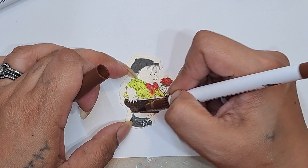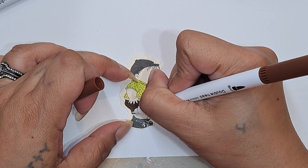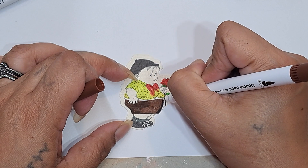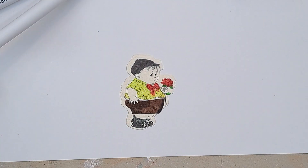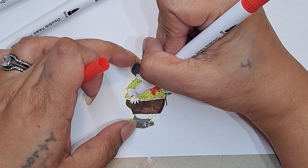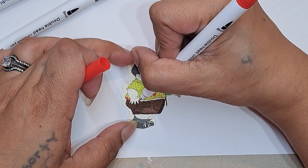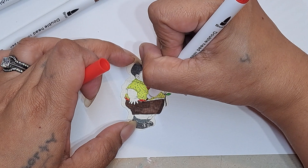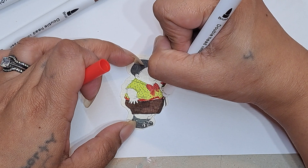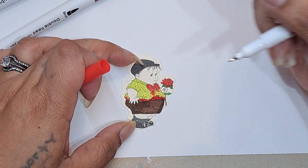The brown pants look pretty nice. Let me just even that out. Now he needs a little belt — how about a red belt? I'm going to color in here. These are nice because they have the fine tip and then the brush-type tip, so that's kind of fun.